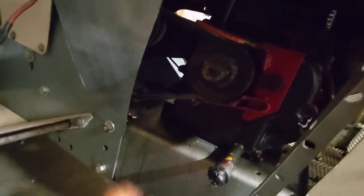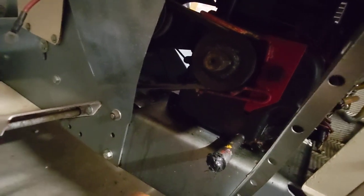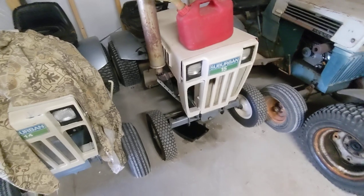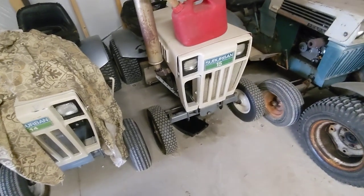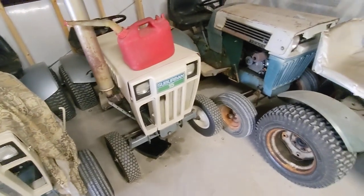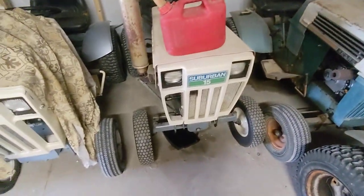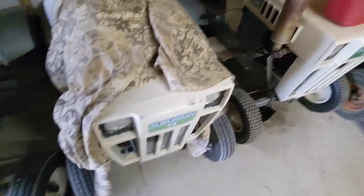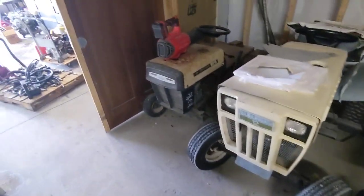The oil pours out like crazy when it's running. I can't get the pulley off — I tried and tried — so the only way is to basically cut it off and I haven't felt like doing that yet. That's one of the next things I need to figure out eventually.